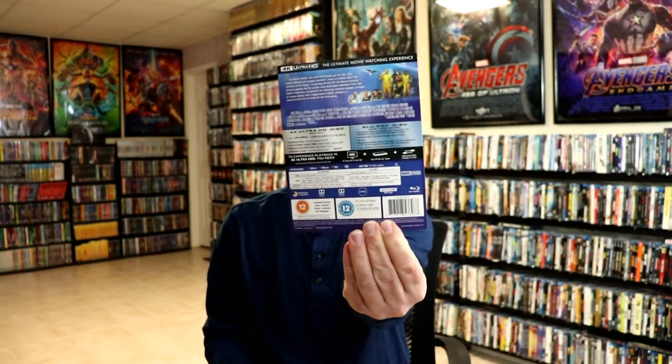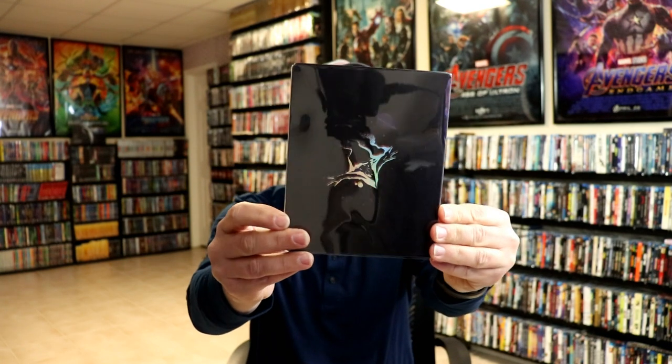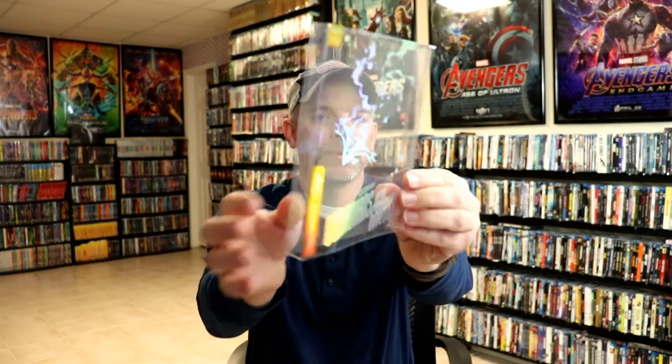I've got the wrapper off. I've also got the back card off — it does just come off the back — which leaves us with this. It's a Mondo Steelbook, so it does have this clear protective case on it. I'm going to go ahead and remove it from the case. The case does include the artwork with the title and with the back, so it leaves us with the steelbook.